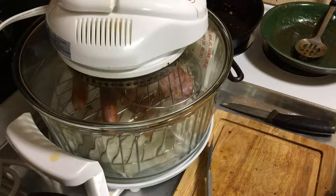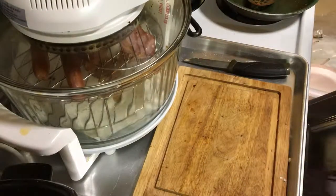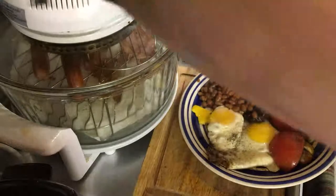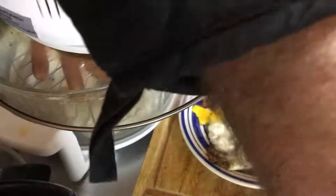Sausages are looking good. I'm going to have a breakfast pretty soon. That's the sausages and the bacon done. I'm going to bring my plate back up. It's hot in this kitchen now — I had to go lift up the window. I'll put a piece of bacon there. Them sausages are nice, aren't they?